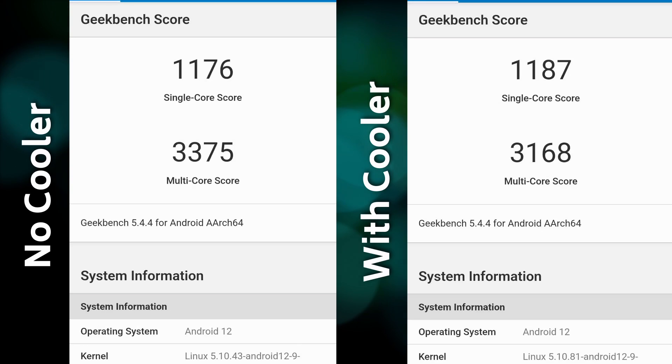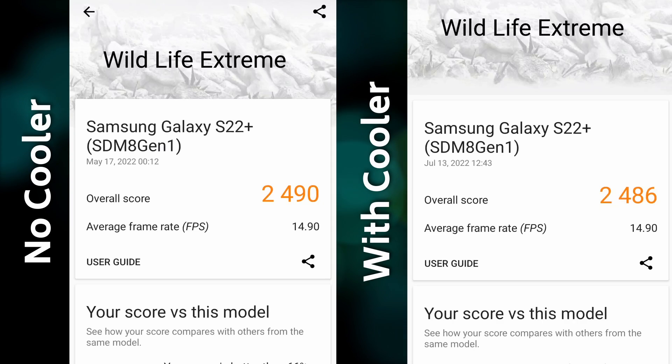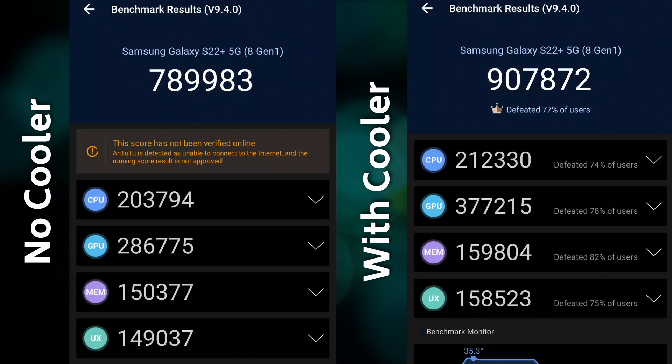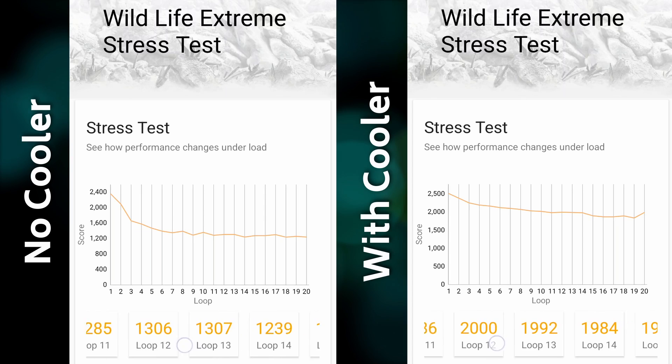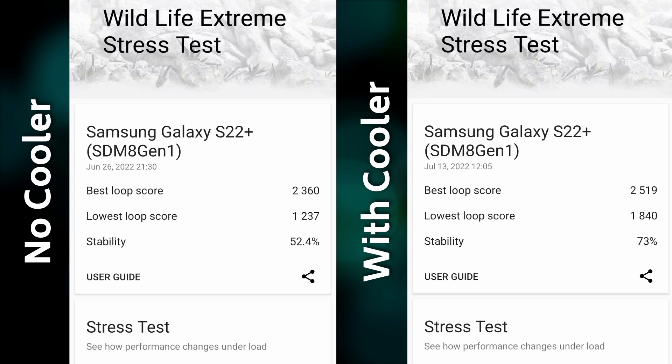Let's quickly go through the synthetic tests. In Geekbench, same as the iPhone — almost identical results, but multicore performance dropped by almost 6% without the cooler. In Wildlife Extreme, 2490 points without the cooler and 2486 with it — almost identical. In Antutu, we went from 790,000 points without it to 900,000 points with the cooler, a significant increase thanks to the test's duration. Where the difference is really clear is in the stress test: average scores went from around 1,300 to around 2,000 points, with stability jumping from 50% to 70%. Those are impactful changes.